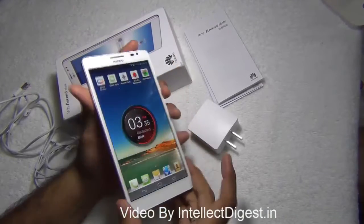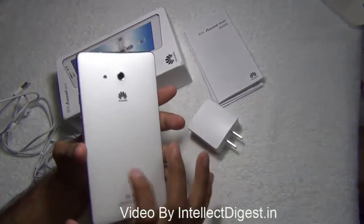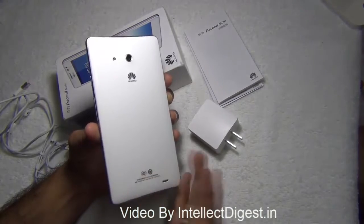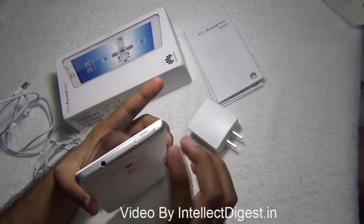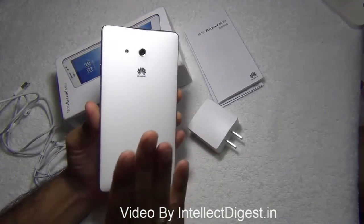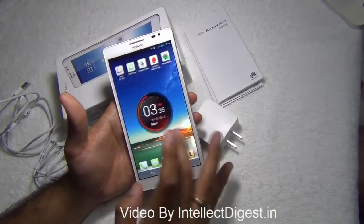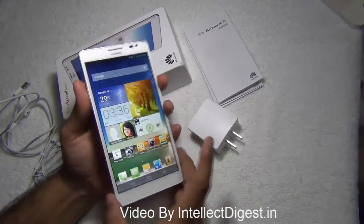The build of the Huawei Ascend Mate does not disappoint us like other Huawei phones we have seen. It feels solid and sturdy in hand and has a closed sealed enclosure, so you cannot take out the back — this is a closed design. You can put your SIM card from here and your micro SD card from here. The battery is concealed; it has a 4050 mAh battery which easily lasts for a day and a half. This is a large screen phablet device.